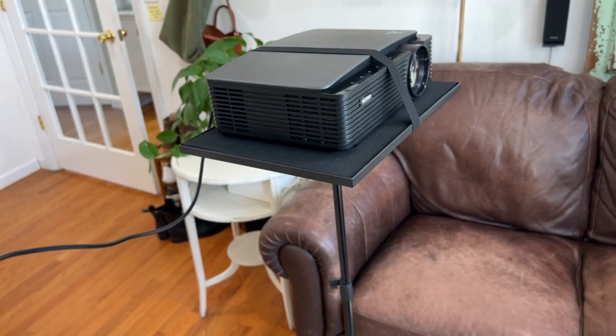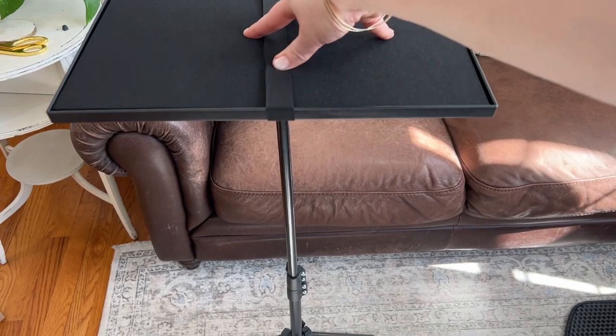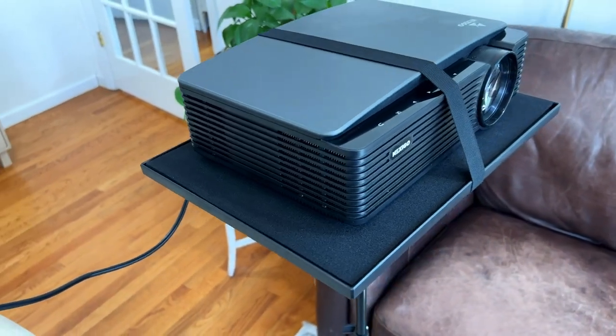In my case it's working out that we can have it exactly at the right height behind our couch. I do wish it was a little bit sturdier, but it is one of those things that you just set up once and then it's out of the way and you don't have to fuss with it again, so it's really fine.